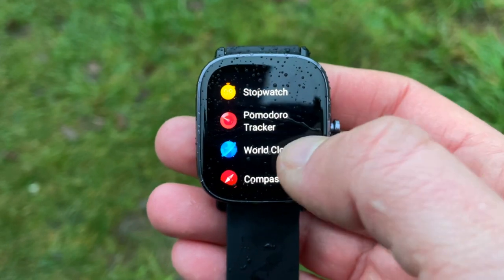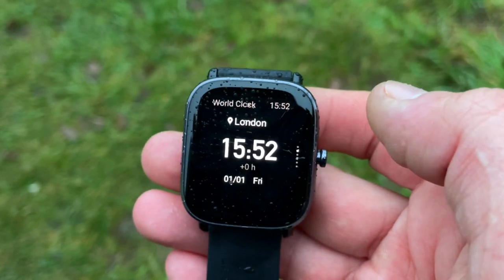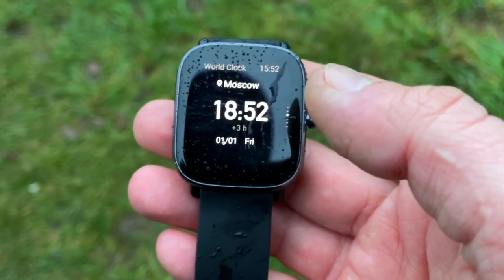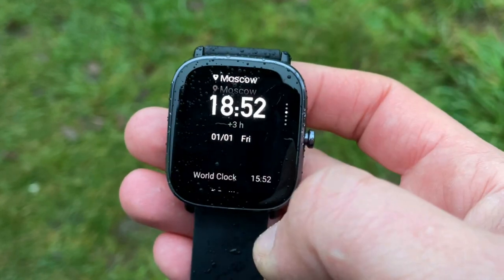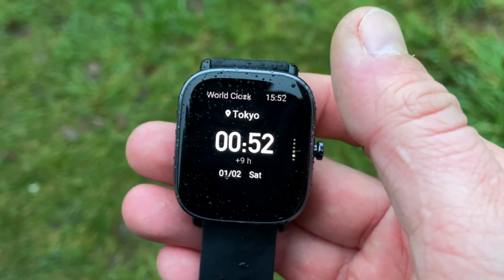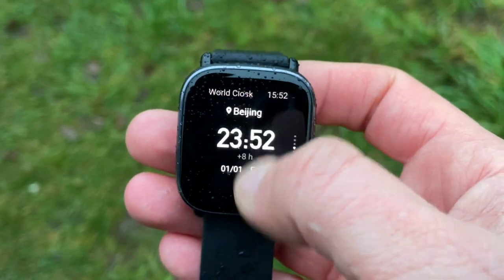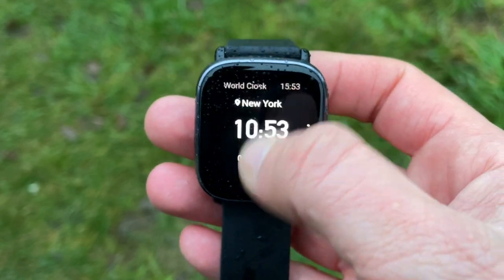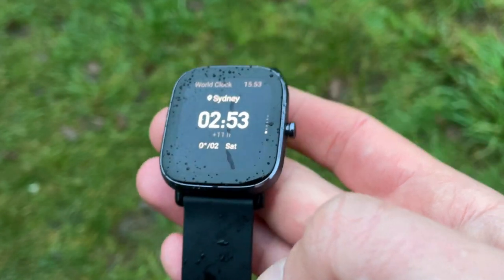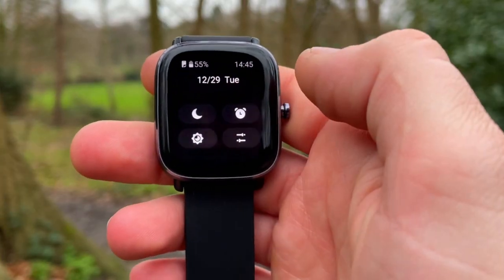If you're an avid traveler or work across different time zones, there's a world clock app on the watch face. You can add up to 20 locations in the Zepp app, which synchronizes to your watch. You can see the time and date at each location, plus the time difference between your local time and the time at that particular location.